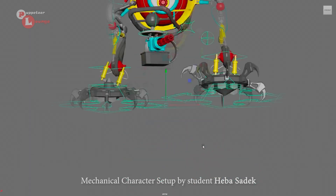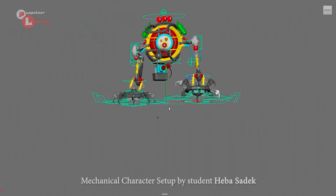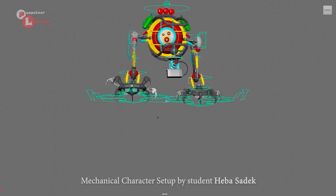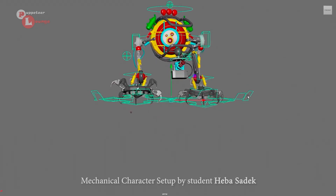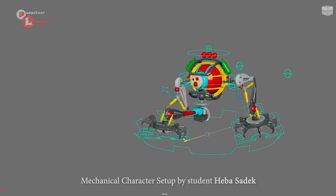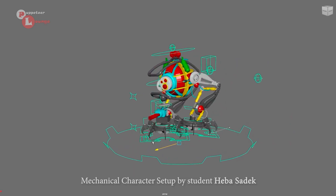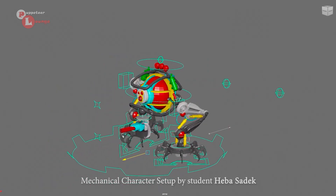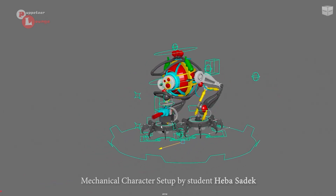Heva did an amazing job with this rig. He also implemented an auto walk cycle built into this rig, meaning a procedural animation. Basically if I move the global controller forward, you can see the walk cycle is automated. I can also go back and it will follow the trajectory defined by the path.